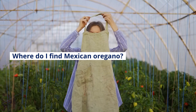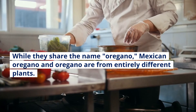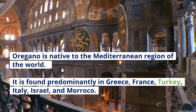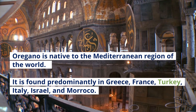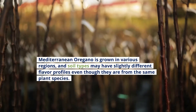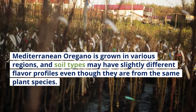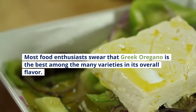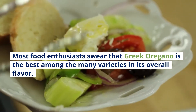Where to Find Mexican Oregano: While they share the name oregano, Mexican oregano and oregano are from entirely different plants. Oregano is native to the Mediterranean region, found predominantly in Greece, France, Turkey, Italy, Israel, and Morocco. Mediterranean oregano grown in various regions and soil types may have slightly different flavor profiles even though they are from the same plant species. Most food enthusiasts swear that Greek oregano is the best among the many varieties in its overall flavor.